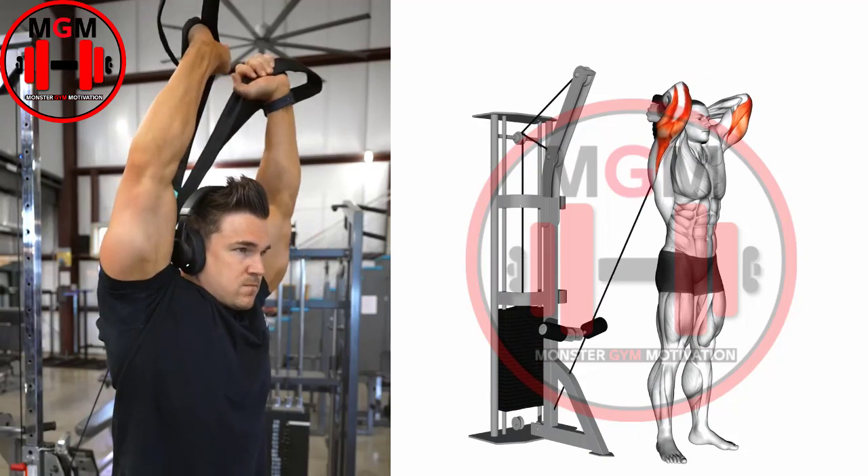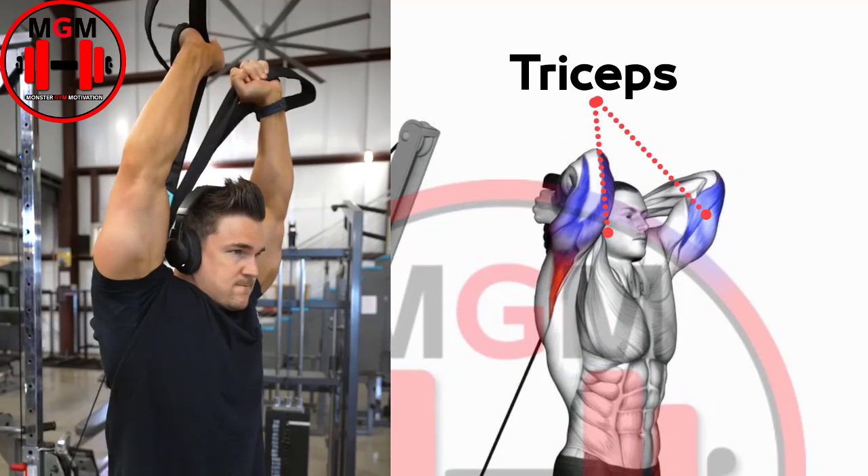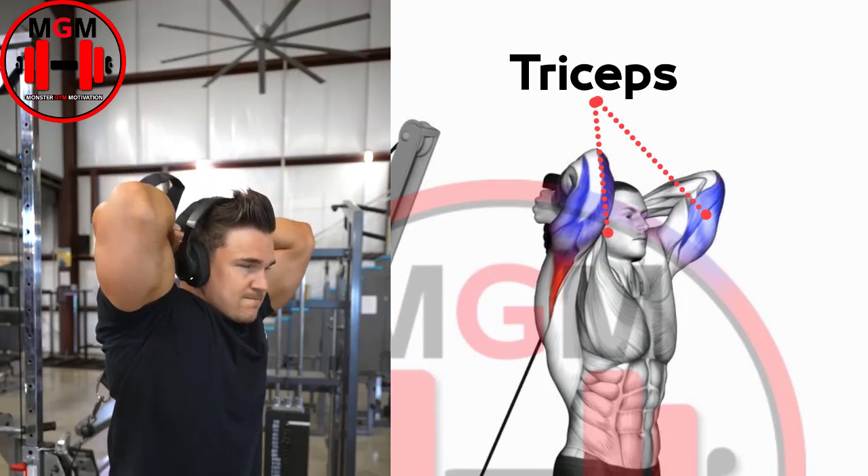Split the triceps rope at the end of the rep by moving the ends of the rope away from each other. Lower the rope under control.